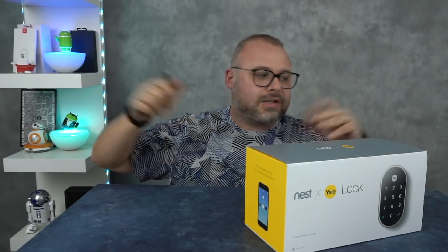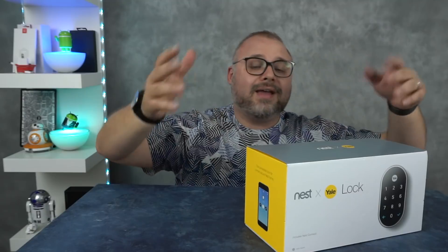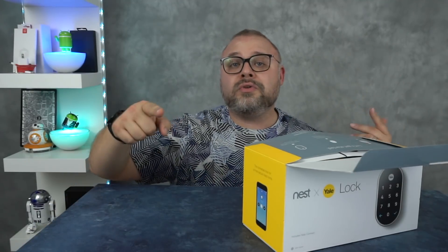Doing something a little different today. If you haven't noticed, my table is up higher. I look a little lower. Camera's up, coming down on us. We're trying to get me and the goodies in the picture at the same time. In the description, let me know what you think — I'm always trying to improve for you.